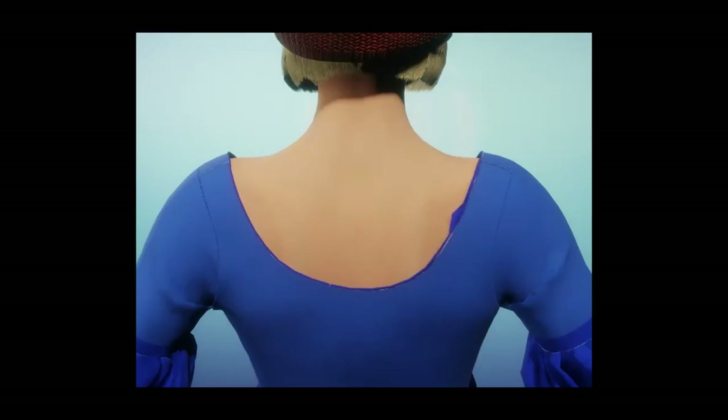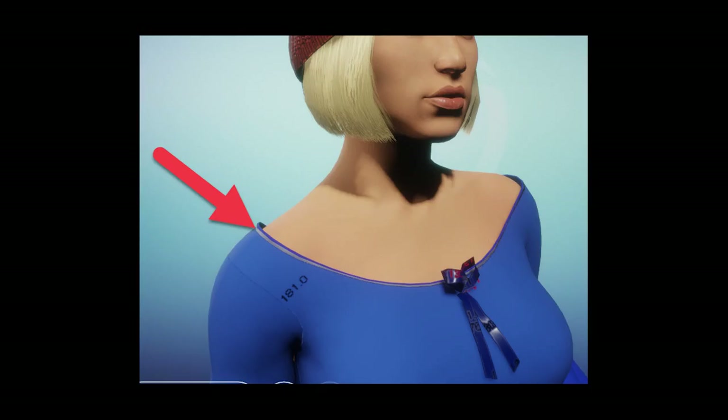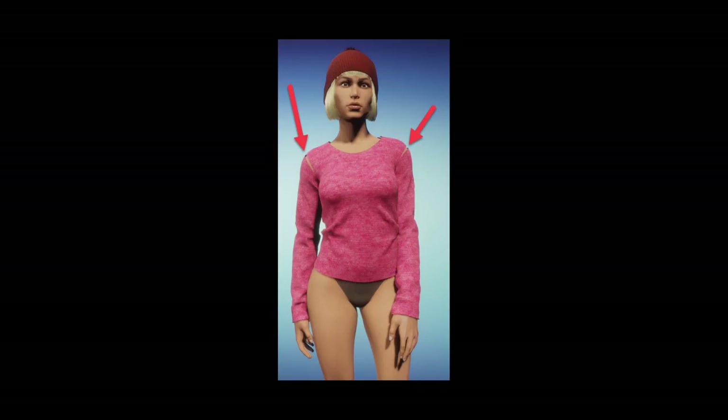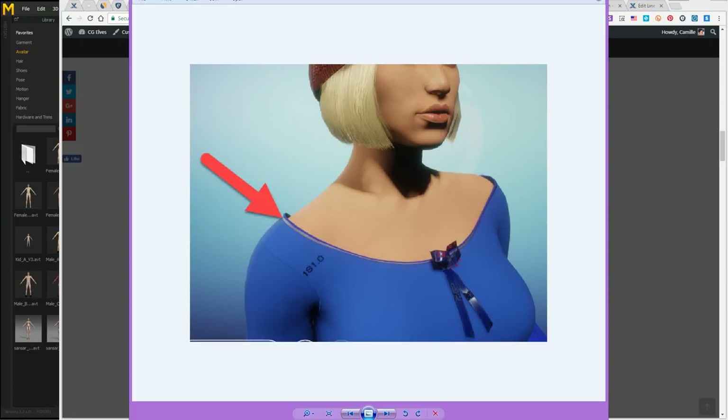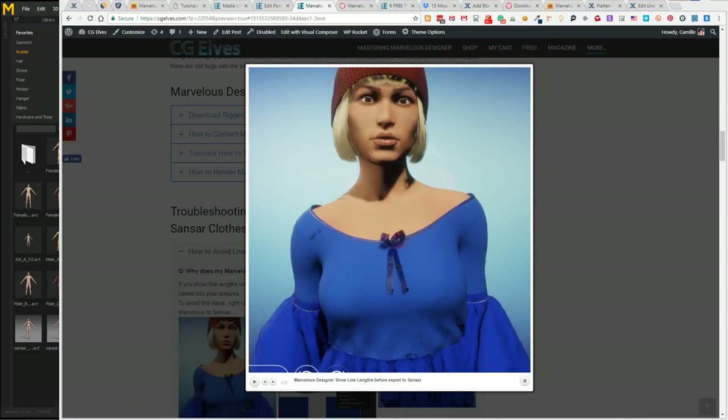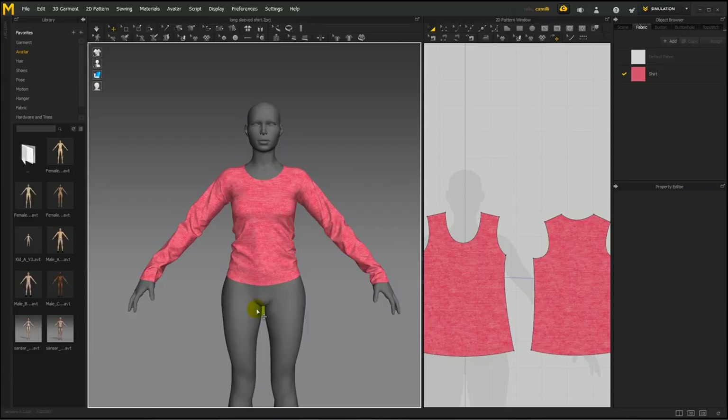If you don't get the physical properties right, piping can go dancing or exploding, and even when you do get them right, there are big gaps or grey lines where the piping is — all the piping gets gobbled up by the fabric. So meanwhile, best to have as little piping as possible on your clothes. Even piping along edges can hang with a gap or that grey line, which doesn't look very nice.